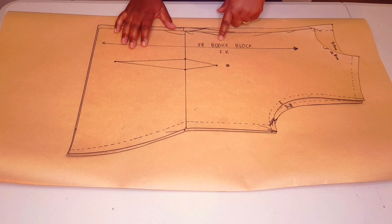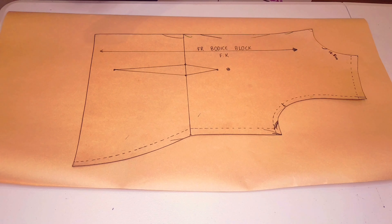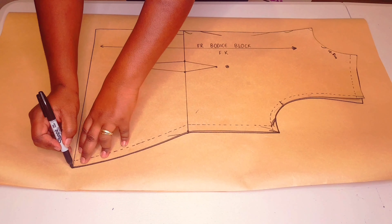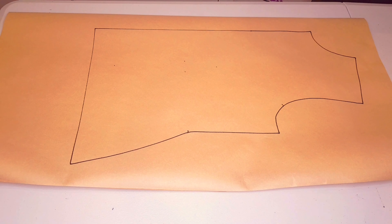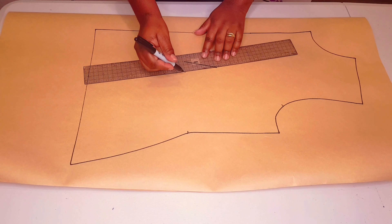You need a basic bodice block to do this. I've got a tutorial on this channel on how you can make one — I'll leave a link in the description below and the link above as well. So first we're going to start with the front. Trace around your block as usual, making sure to mark all the notches and dots. Lift your block and draw in your dart.